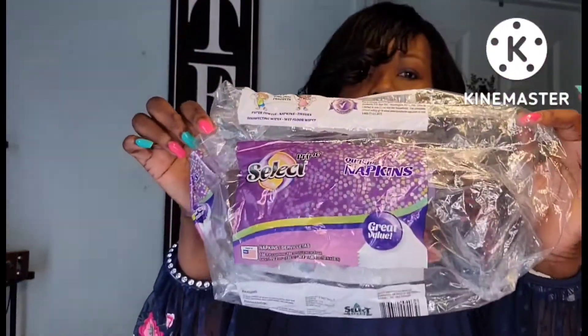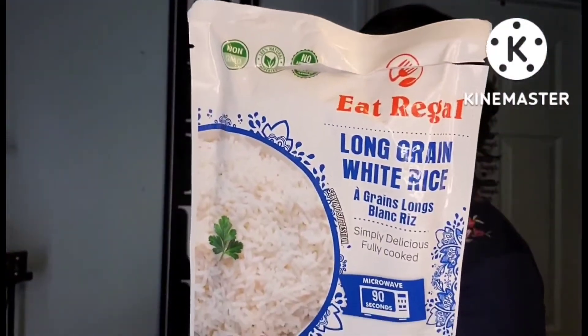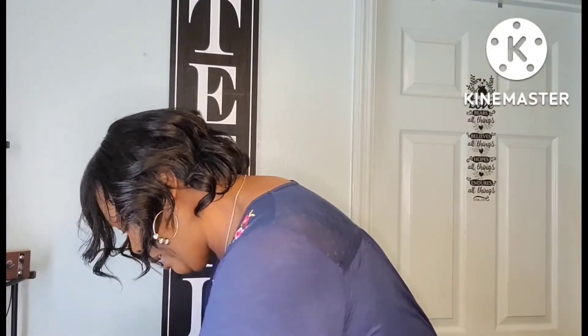These are my 150-count napkins by Prime Select. And these were just the 30-count foam plates — I get those from Dollar Tree if I don't get them from Aldi or Walmart. The Eat Regal long grain white rice was really good — I was shocked. I made pepper steak and rice, and the next day I used this Dollar Tree rice for the leftovers. It was good. If you see that in Dollar Tree, try it out.